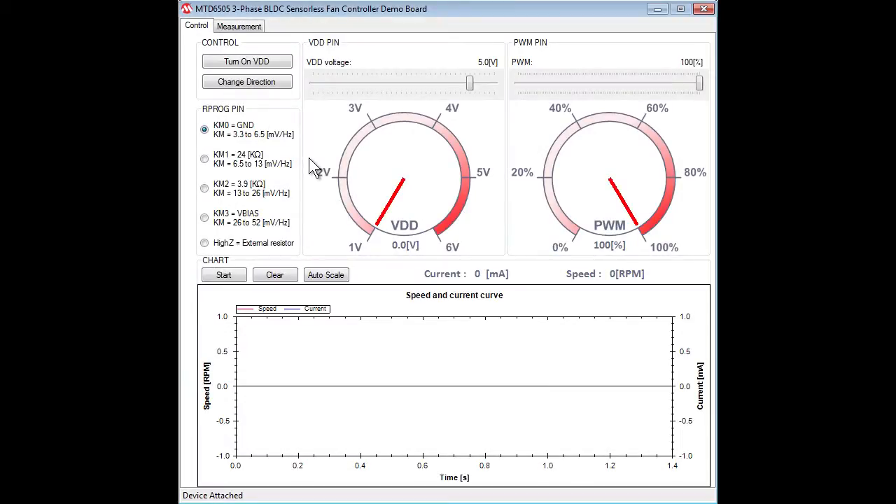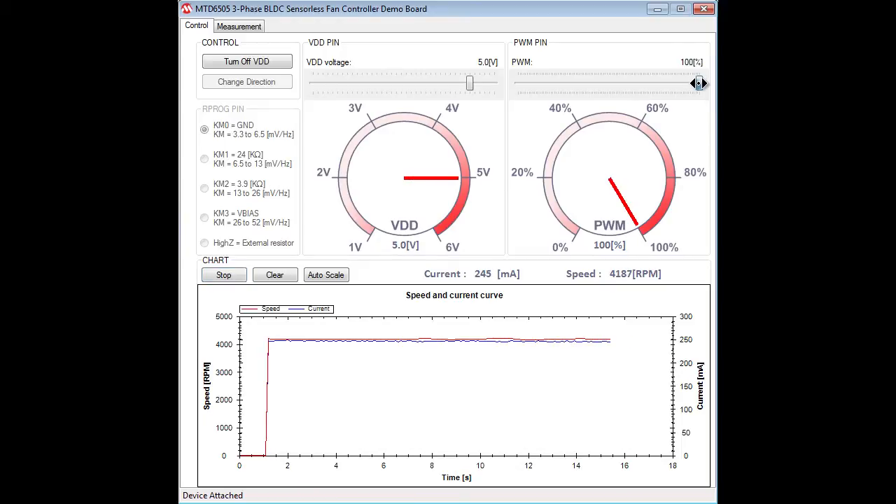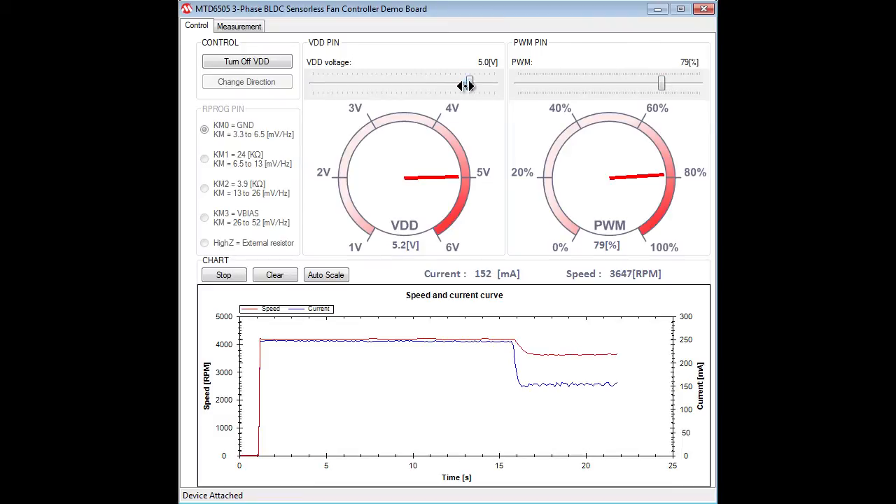We can turn on the motor by clicking this button. Now we can see the red line by clicking the start button. The red line indicates the speed of the motor and the blue line indicates the output current of the three-phase BLDC fan motor controller. We can adjust the speed by changing the duty cycle of the PWM, and also by adjusting the VDD voltage.